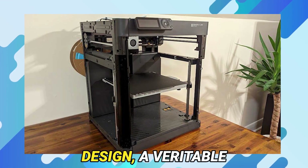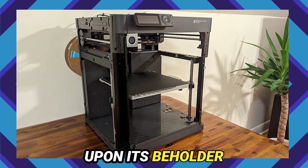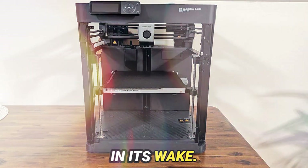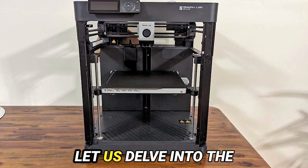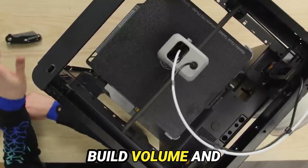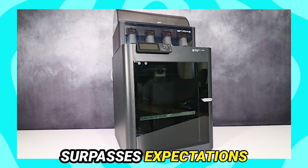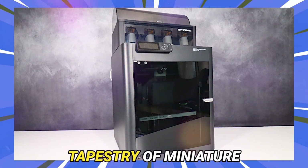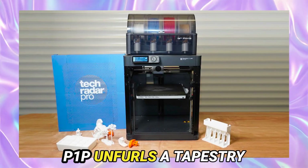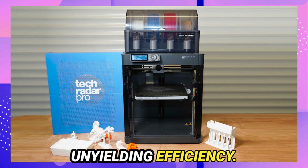Behold the Core-XY design, a veritable magnum opus in the annals of printing innovation, bestowing upon its beholder unparalleled velocity and precision, leaving conventional bed-slinger contraptions in its wake. Boasting a capacious build volume and touting print speeds that border on the incredulous, the P1P surpasses expectations with aplomb. From the intricate tapestry of miniature figurines to the sprawling expanse of terrain models, the P1P unfurls high-fidelity prints with effortless grace, a testament to its unyielding efficiency.